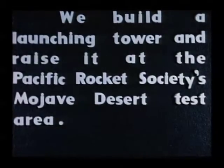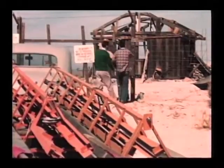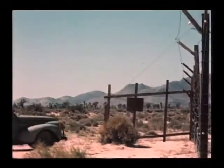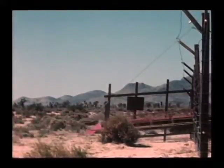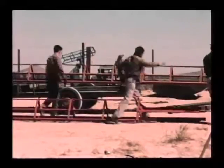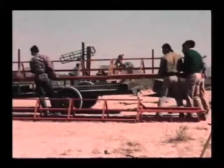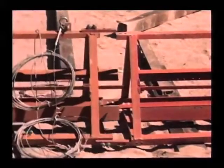Then we built a 40-foot launching tower with three guide rails inside. Here's my 1939 Buick that we used to tow it out to the Pacific Rocket Society's test area. The two 20-foot tower sections bolt in the middle.